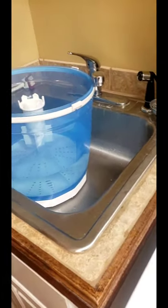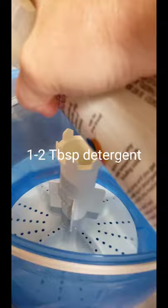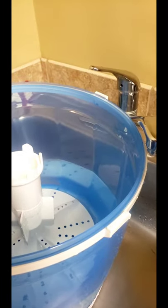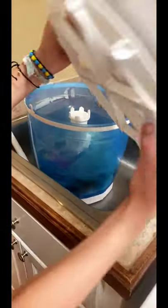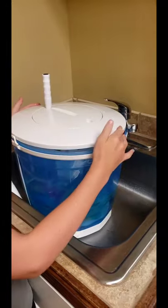That should be enough water. I'm going to wash these two tie-dyed shirts with just one or two squirts of detergent. It says one tablespoon. Put the clothes down in there. Let's get this other shirt too. We're going to put the lid on and close it.